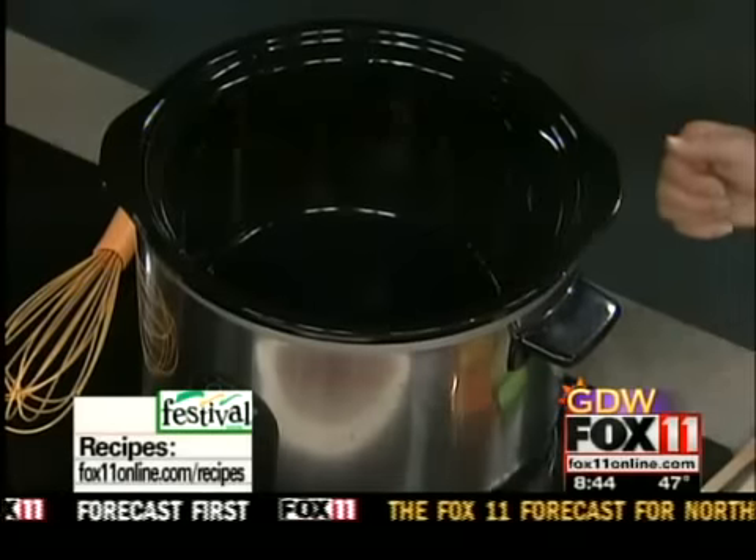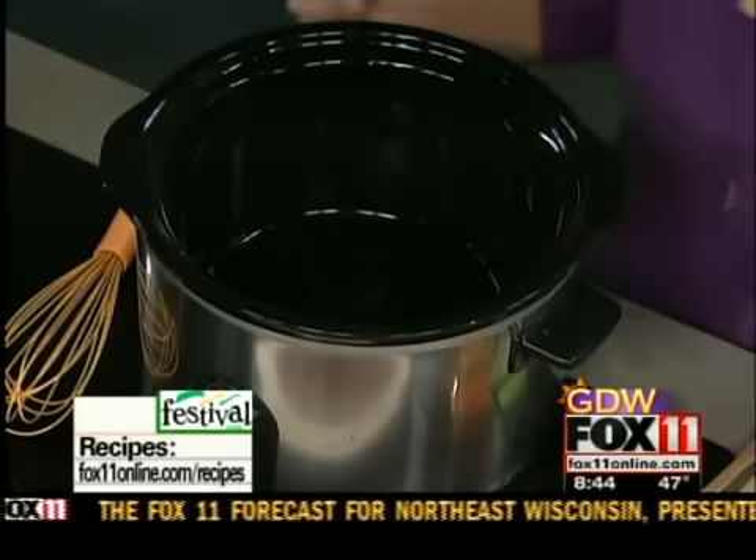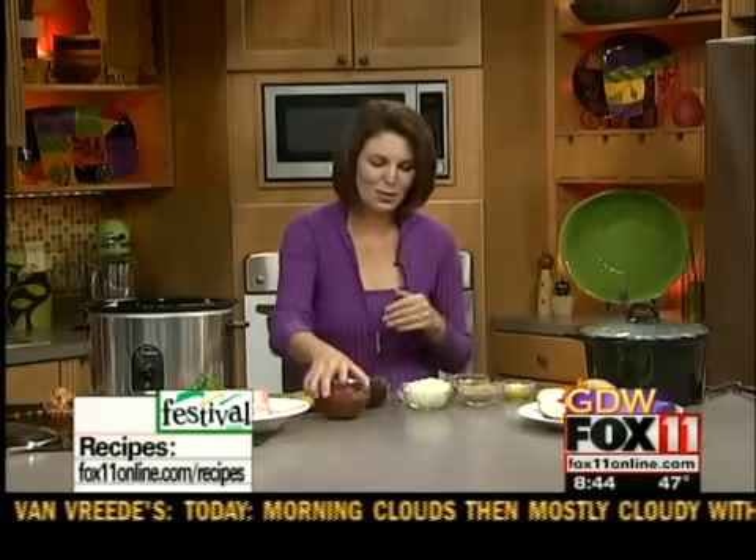We're going to start with making the sauce. And the great thing about this recipe is you can do the whole thing in the slow cooker. So you can start it out this morning and it'll be done by dinner tonight. Or it's a great thing to do before you go to work in the morning — throw it together, come home from work, it'll all be done. Great game day recipe too.